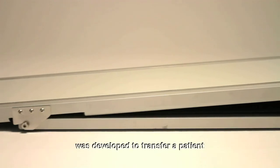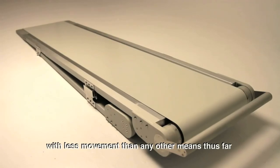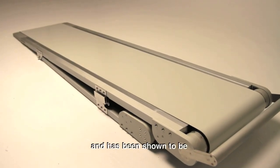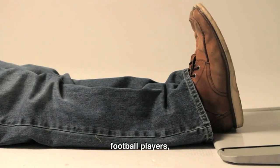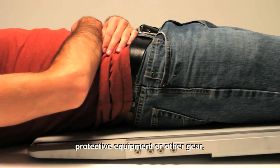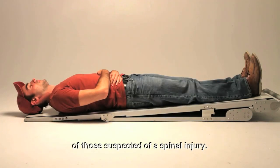The SafeCare spine board was developed to transfer a patient from the ground to a rigid surface with less movement than any other means thus far, and has been shown to be the most effective device for transferring large patients, football players, and other athletes wearing protective equipment or other gear, in addition to the safe handling of those suspected of a spinal injury.